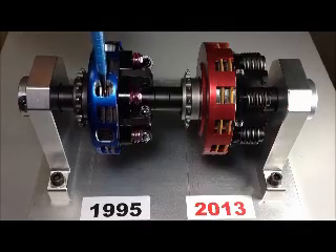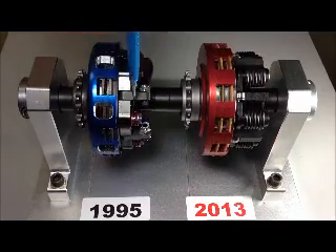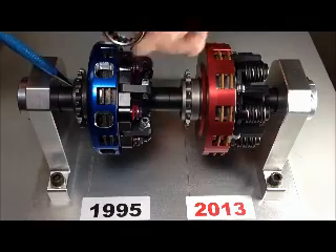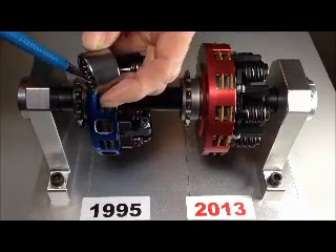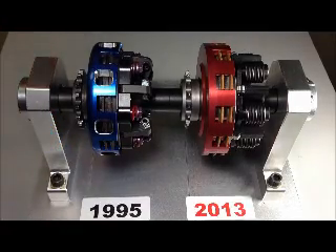This is a clutch, typical of what you'll see on the racetrack today. It's got two discs, six levers, six springs, and a steel sprocket supported by a needle bearing. The clutch was originally designed in 1977 and updated in 1995.